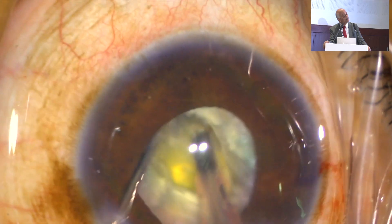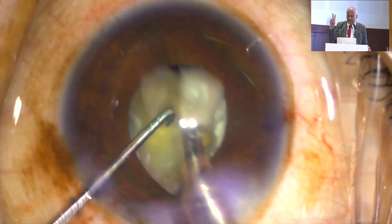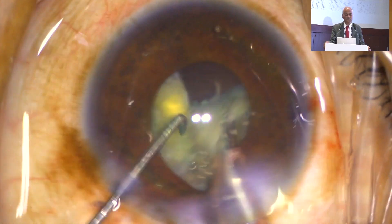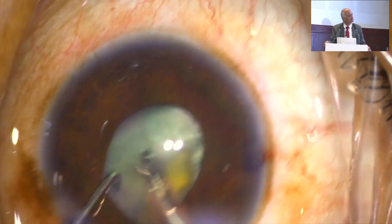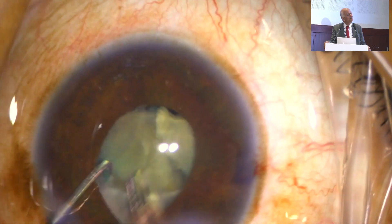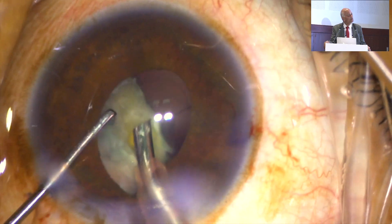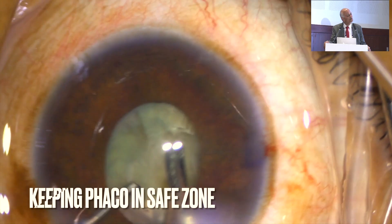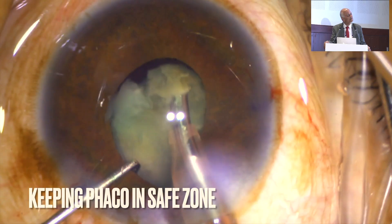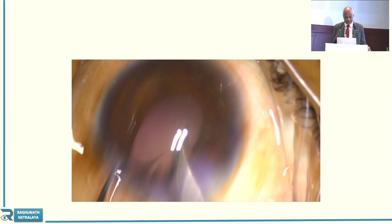Whenever you are doing faco-emulsification, the separation of the piece up to the center is very important. This patient is having neck movements and I am operating in that situation. You can see the patient is moving, and here you can see I am taking care of the iris and have completed the faco-emulsification.